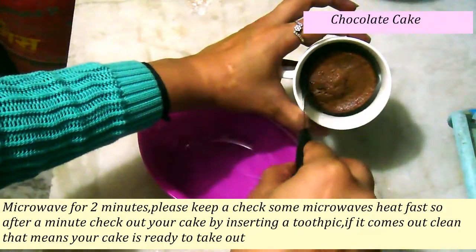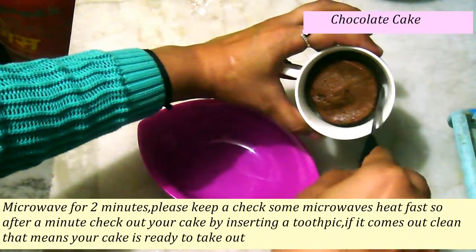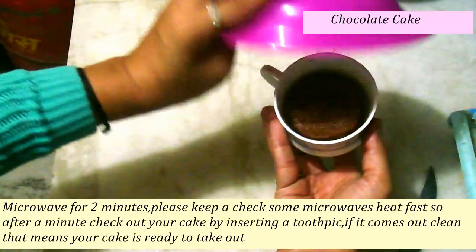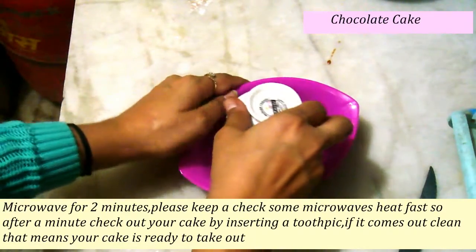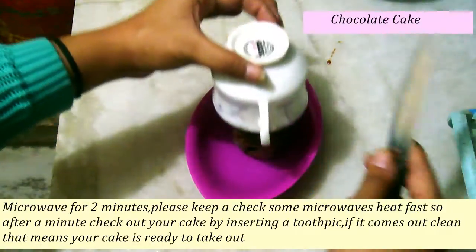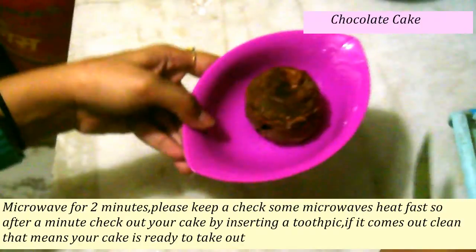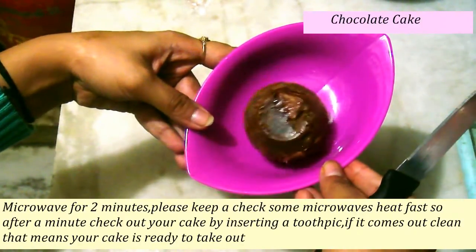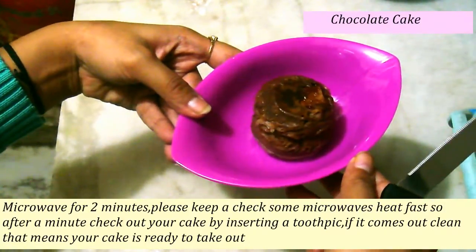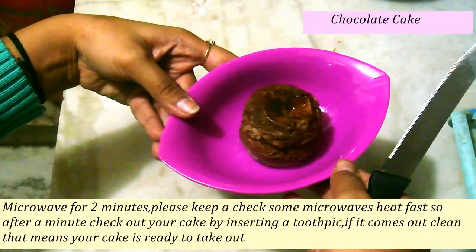The toothpick comes out clean — that means my cake is done. It's already done from the edges. So I just put a plate on top and flip it over, and my cake is ready. You can see — this is so yummy, the perfect cake I wanted. It looks like a small muffin, it's just tempting.